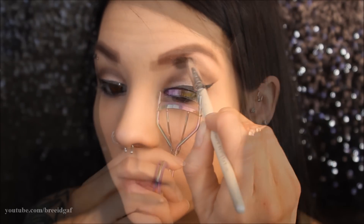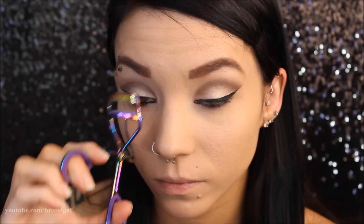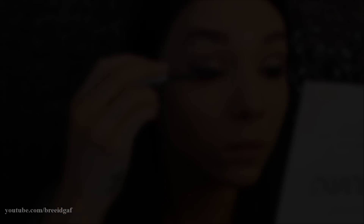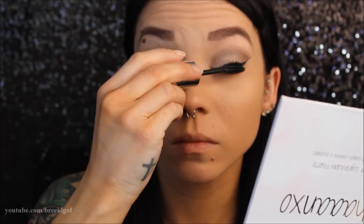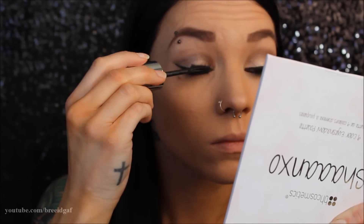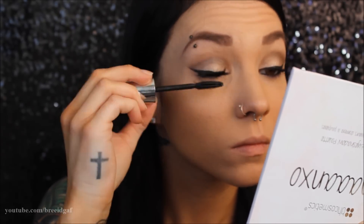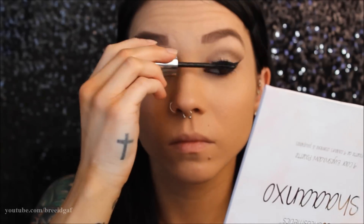To finish up the eyes, I'm curling my lashes with my eyelash curler from Sephora, and then taking my favorite mascara, which is the L'Oreal Voluminous Butterfly Mascara, putting that on my top and bottom lashes. If you haven't tried this mascara, I highly recommend it — it makes my lashes look so good, so make sure you go check it out.